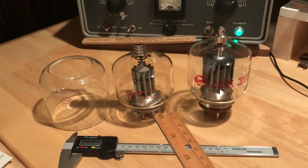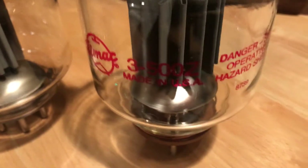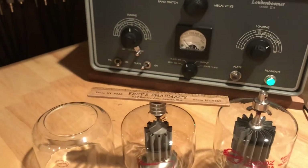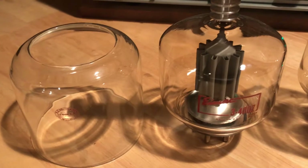Here we have the 3-400Z from 1962 — the date code is 6250. And here we have a 3-500Z with date code 8739. I've got a 3-500 installed in the Loudon Boomer amplifier currently, which was covered in another video, and it shows a date code of 8451.